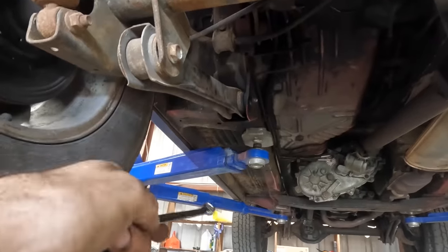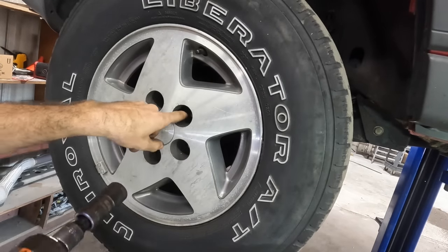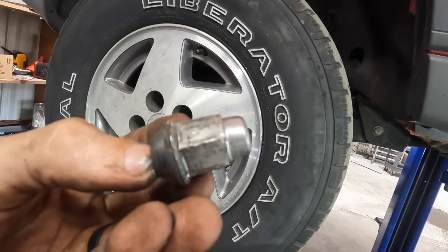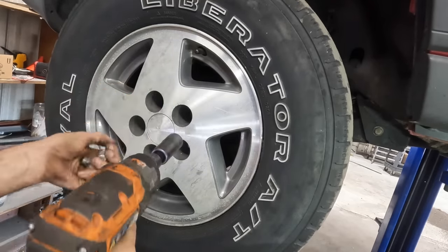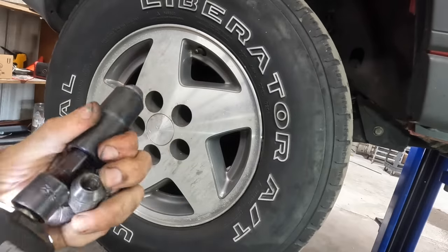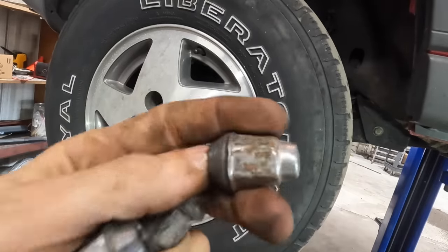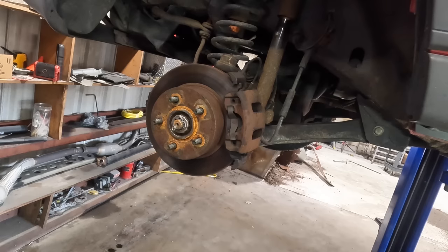Let's pull the front wheels off and get those lines detached and flipped at the calipers. I ended up using a 19.5 millimeter socket because these are chrome-capped acorn lug nuts and they swell up so you can't get a standard 19 mm on them — they're kind of swollen and misshapen. I also have a flip socket set: 19.5, 18.5, 17.5, and 21.5. Wheel coming off — it's heavier than I thought.